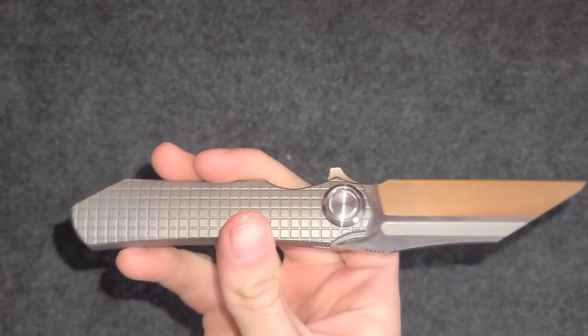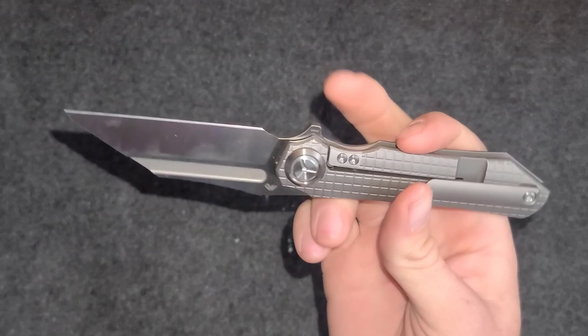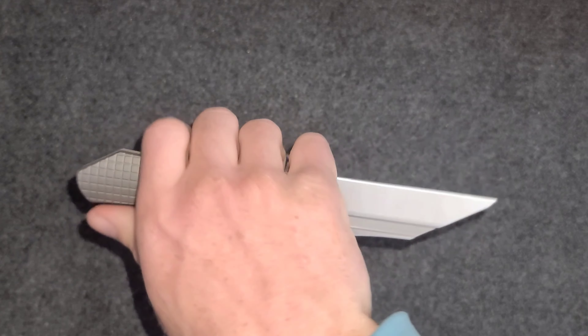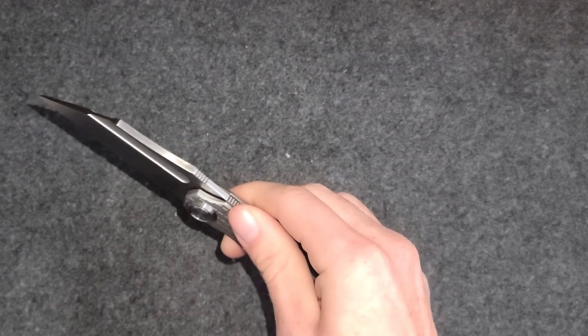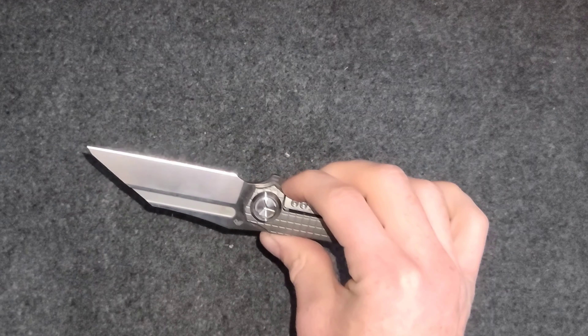Hope you enjoyed learning about this pretty cool knife. I enjoy handling it as well — it just feels good in the hand. Definitely recommend checking it out. Peace, have a good evening.